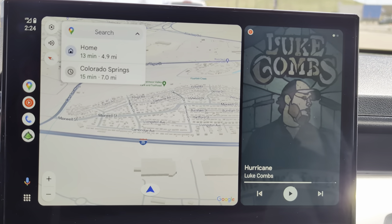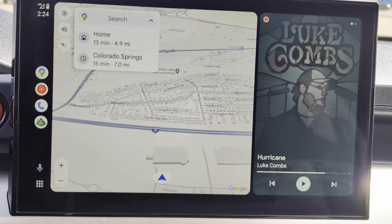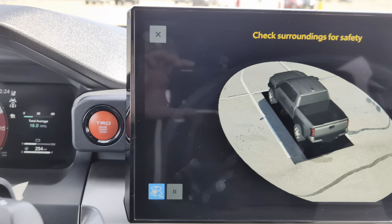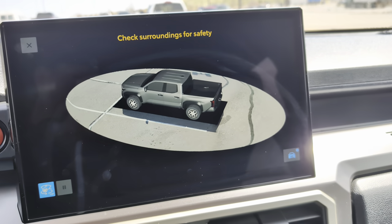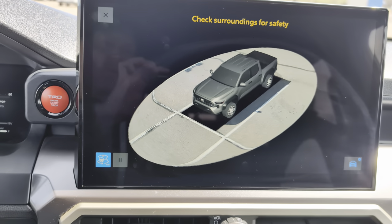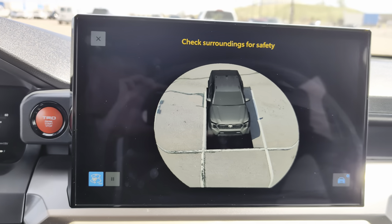You have a few different options with the system. There is a camera button down here which, if you press it while you're parked, you get a 360-degree view to see what's around you. But what it's really useful for is when you're moving.